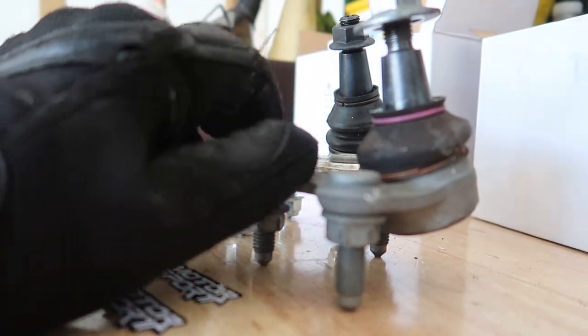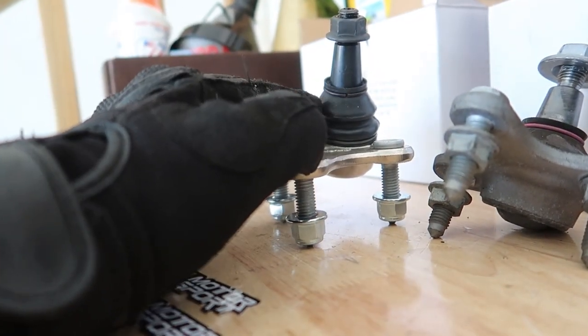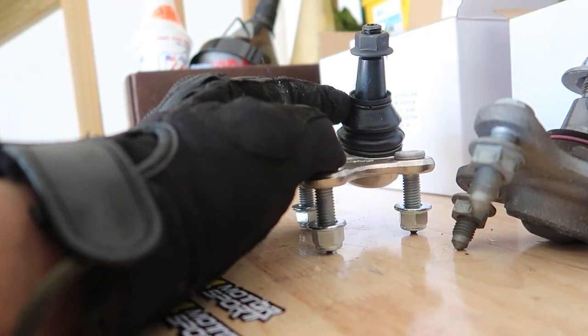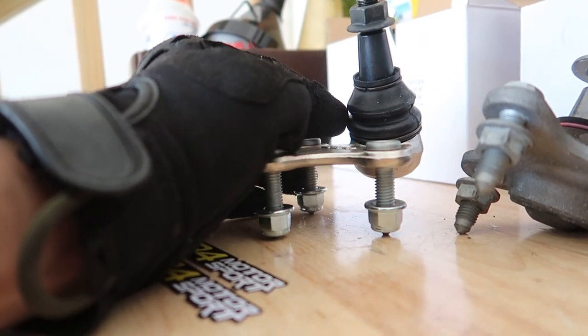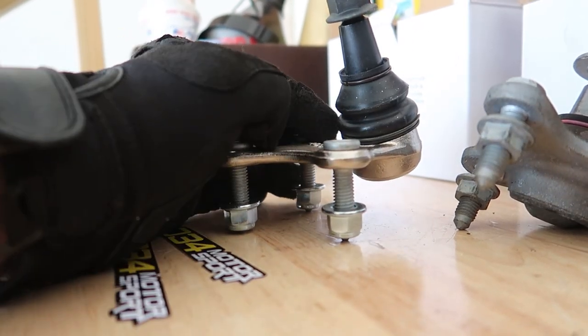It's a really nice piece. The geometry of this is a little bit different than the stock unit, which makes it a little bit difficult to get back in. After fiddling around on the other side — I was trying to do it with the steering wheel still turned — you want to put the steering wheel back to neutral, and then it should just fall right in.